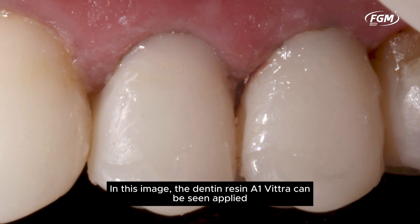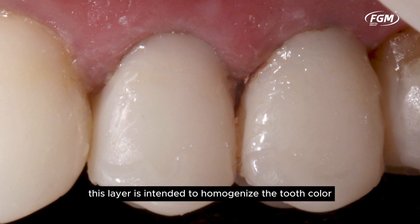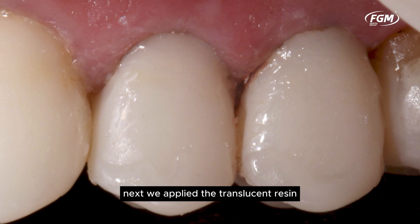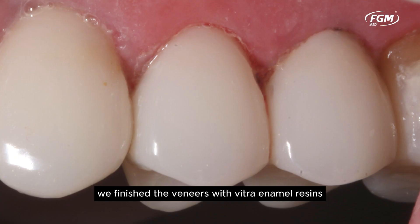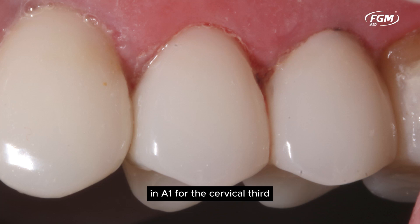In this image, the Dentin Resin A1 Vitra can be seen applied. This layer is intended to homogenize the tooth color. Next, we applied the Translucent Resin Transend by Vitra on the incisal third and a light brown pigment on the cervical third. We finished the veneers with Vitra enamel resins in A1 for the cervical third and BL3 for the middle third.